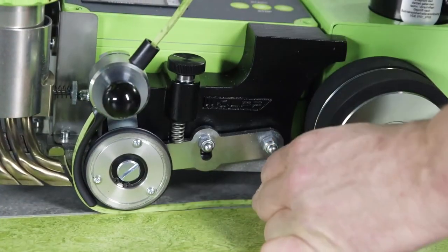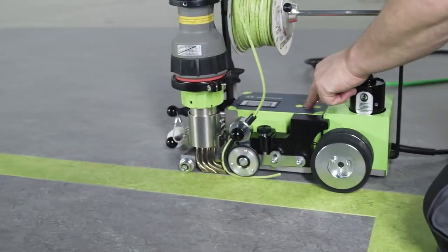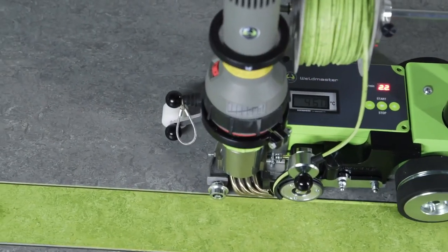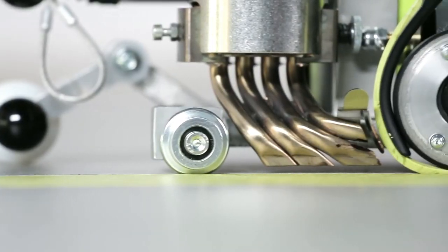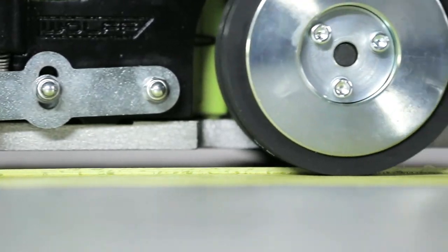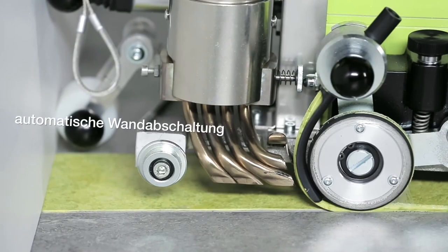Additionally, it offers 2T/4T welding modes, hot start, arc force features, and pulsing MIG welding options. It supports both gas and gasless welding, providing versatility and ease of use. For reliable and durable welding in demanding tasks, the Wolf Schweibautomat Weldmaster is an excellent choice.